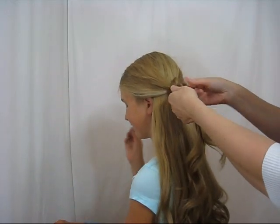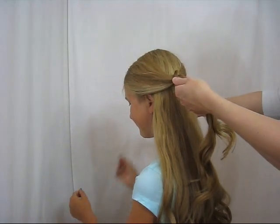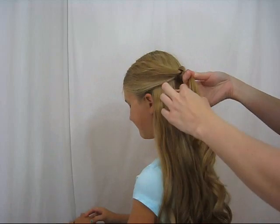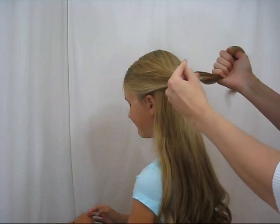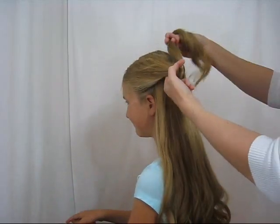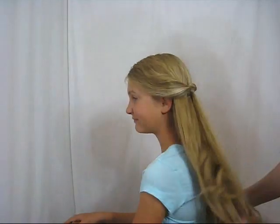Then we're going to take an elastic — which breaks — so take another elastic. You're going to secure that right below the knot, wrap that a few times so it doesn't come undone. This can be totally loose. And then I'm going to flip it through one time just to kind of give that a little bit of a poof up front.